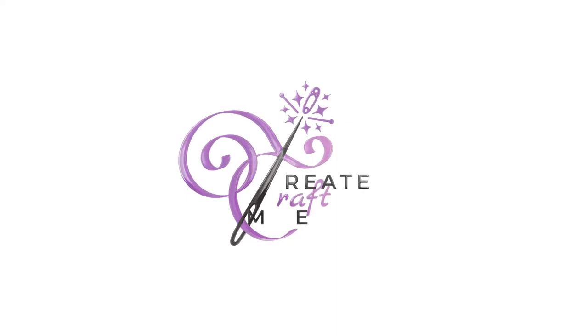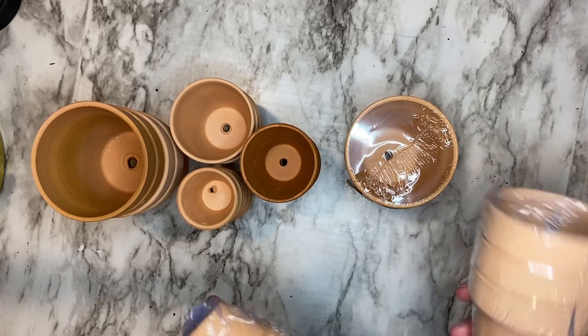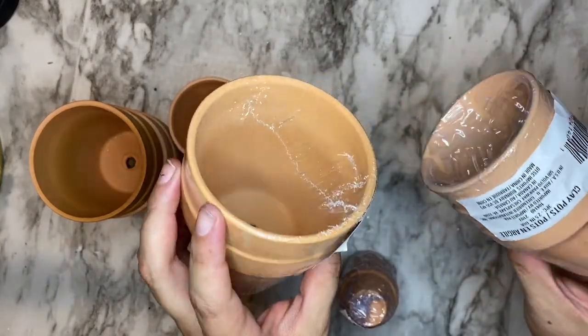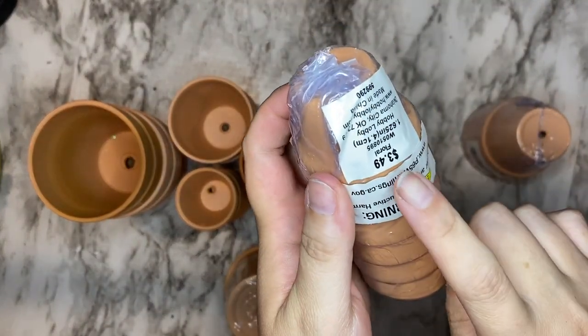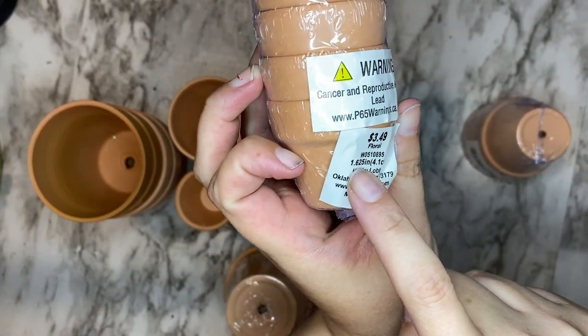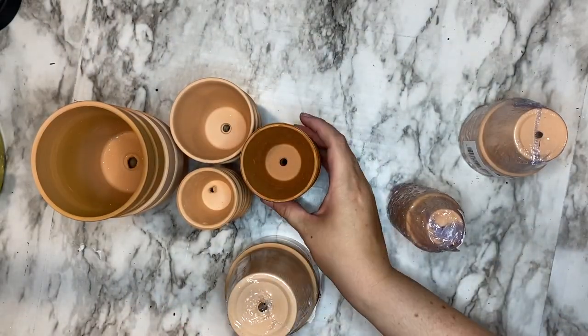Let's get crafting. The first thing we need for this craft is a variety of small terracotta pots. These first two sizes I picked up at Dollar Tree — I had about three packages of the larger 3½ inch diameters and two packages of the smaller 2½ inch diameters. The reason for the different amounts is because the smaller the diameter, the more come in one package, so make sure you have a lot more smaller pots than larger ones.